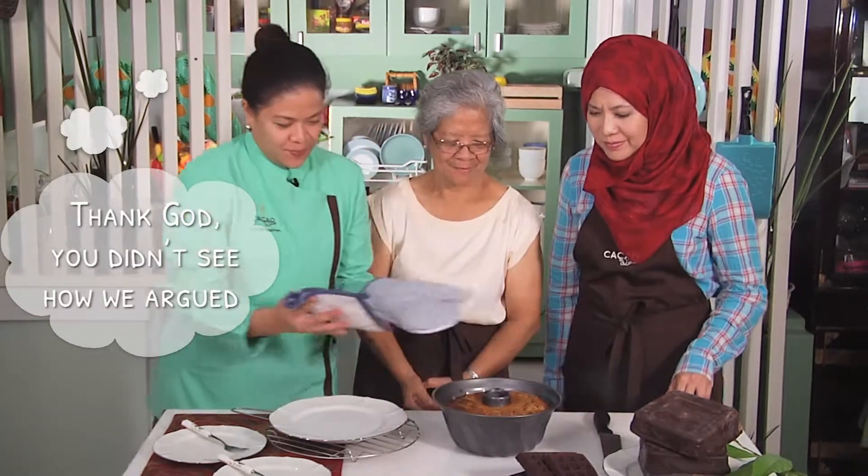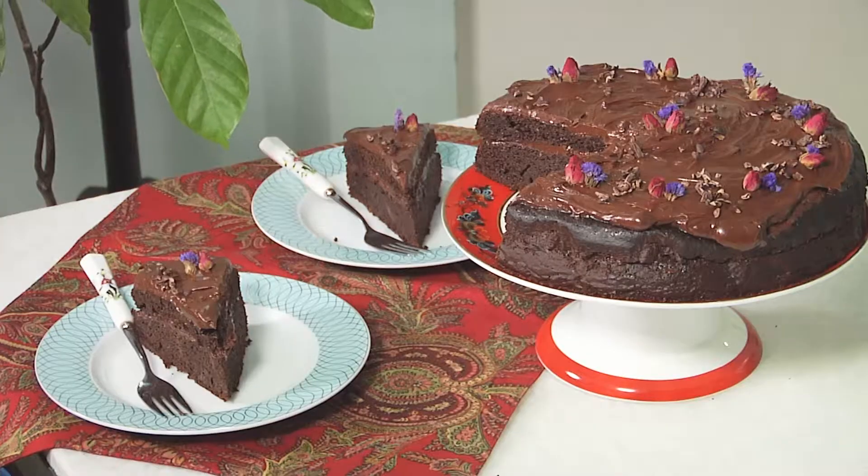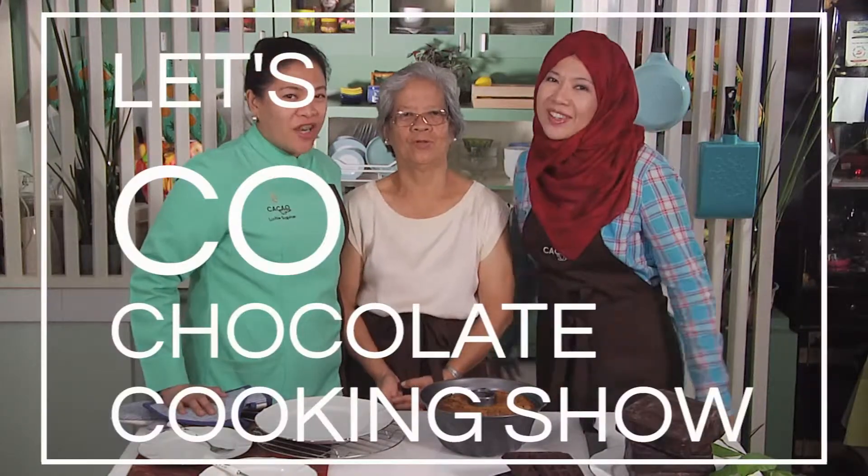It's been 45 minutes now since we put the banana chocolate swirl cake in the oven. Here you go — Mama's banana swirl chocolate cake! We hope you enjoy making this with your children and eating it with your mothers. Don't leave yet because we've got a super delicious, super moist double chocolate coming up next. Thank you for watching Let's Go Chocolate Cooking Show.